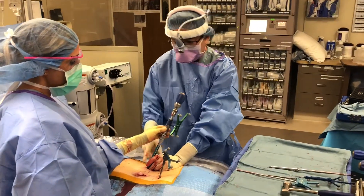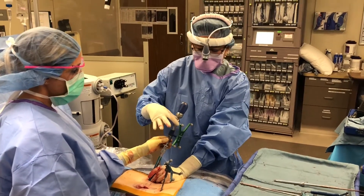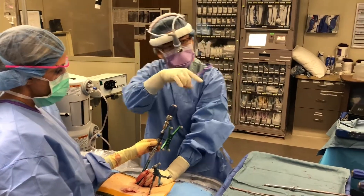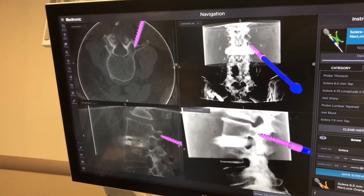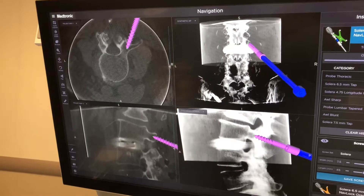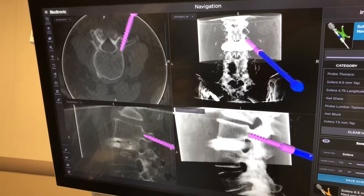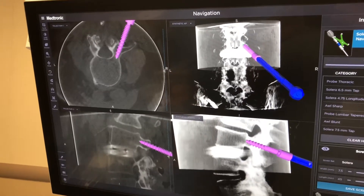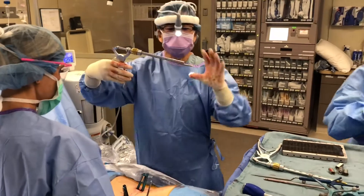We're putting in the screws now. This is the screwdriver — I already have the screw inside the incision, and this is the navigation tracking frame. You can look up on the screen now and see that I'm live imaging with navigation. It's really like cheating, but I can see the whole thing going in, start to finish, with imaging on the whole time.